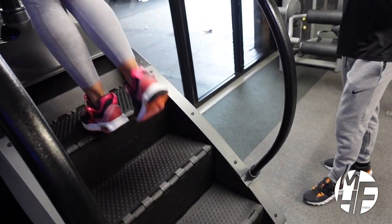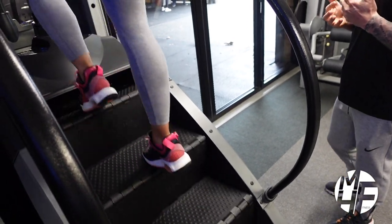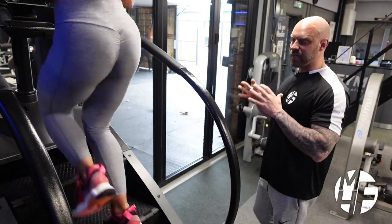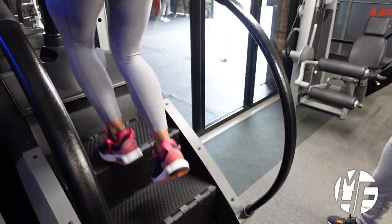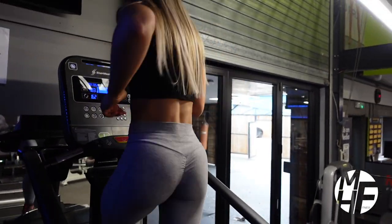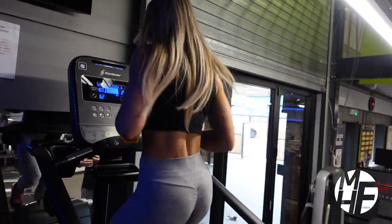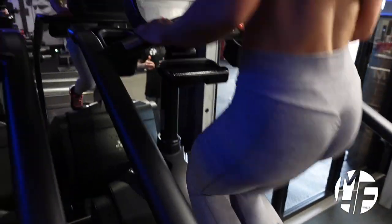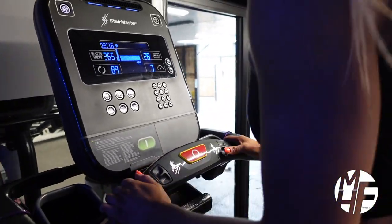As you get more experience on this, you'll be able to let go of the handles, but I'd recommend you always stay within balance. As you can see, Ashley's now into a run where her arms are moving as well — and as her arms are moving, she's burning more calories because more parts of her body are working.